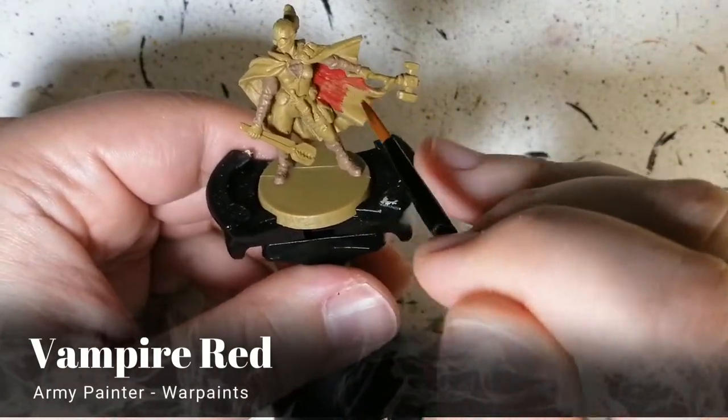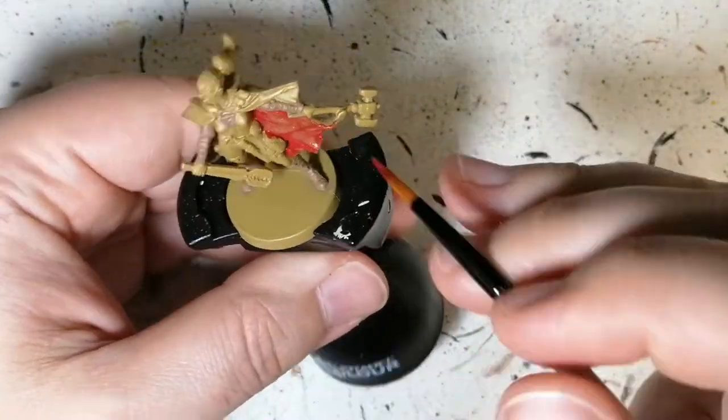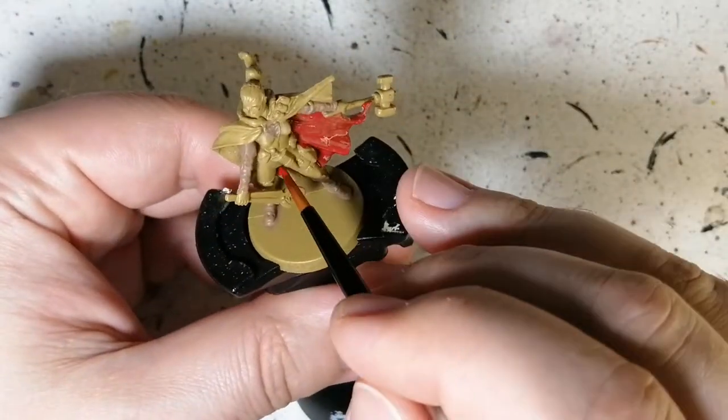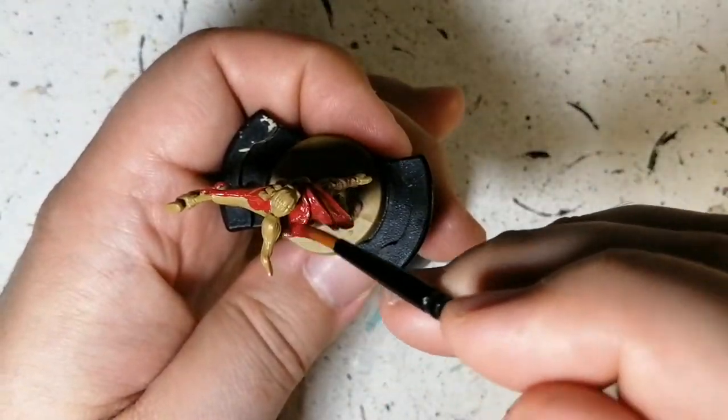Vampire red is next. We're doing her beautiful cape with this beautiful red. It is very watered down — very medium heavy — you really gotta shake this bottle, and even that sometimes doesn't do enough. So I put on a second coat off camera just to get it really popping.